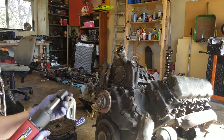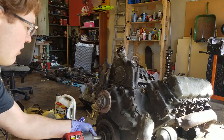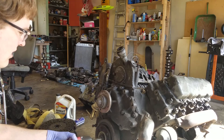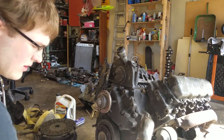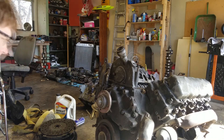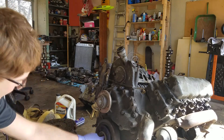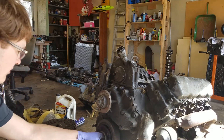First step is to get a 15/16 socket and remove the crankshaft bolt. Next is the little washer — it comes right back off.